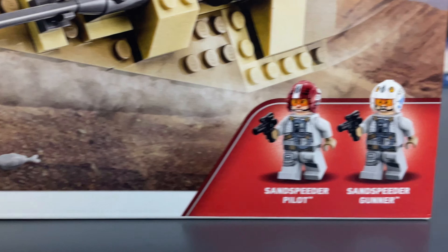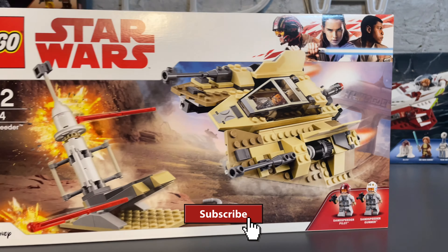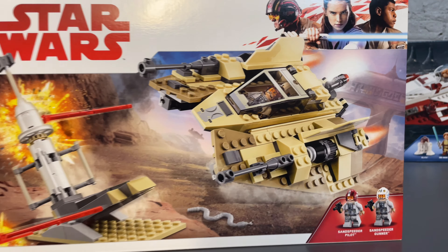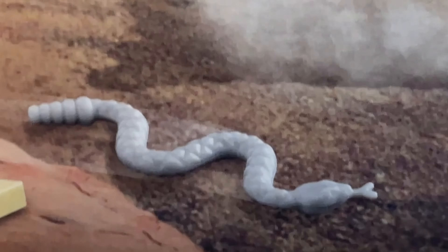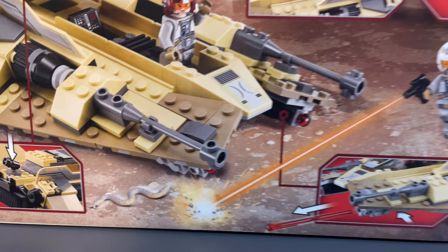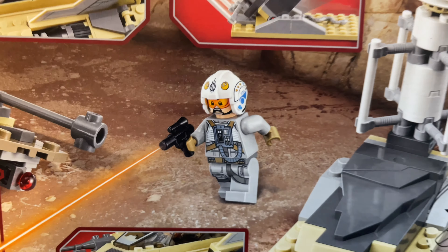It includes two minifigures — no named characters here, just a sand speeder pilot and sand speeder gunner. Even though the box art is from the sequel trilogy, it's totally unrelated to that. It's a cool-looking thing based off the snow speeder, just with a nice tan desert color scheme, a little side build, and of course a space snake. The back of the box shows little play scenes, including one of the guys shooting at the snake — maybe he's related to Indiana Jones.